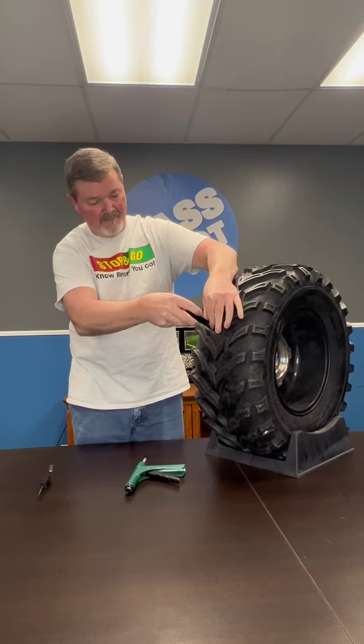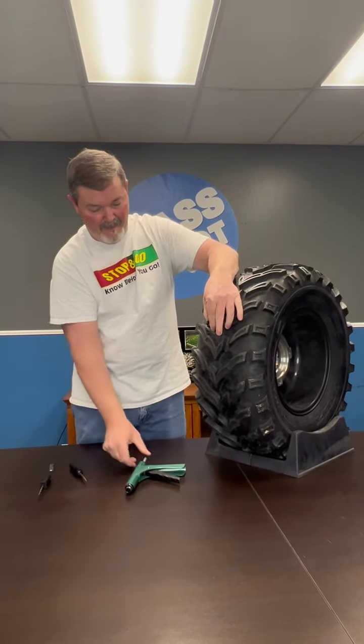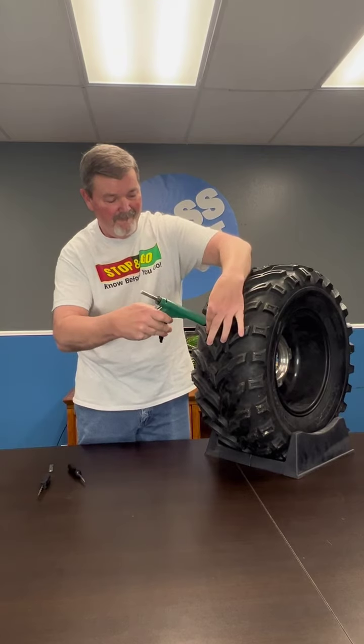Now you're going to unscrew the probe from the nozzle while the nozzle is still inserted into the tire, and then you're going to screw in the plug and pull the gun to the nozzle.